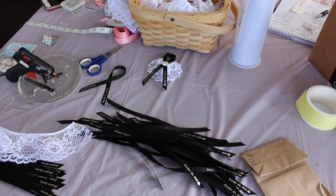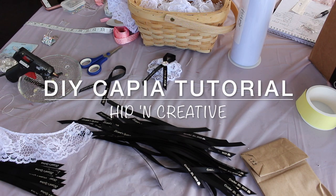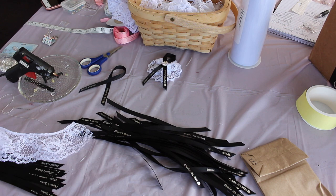Hey guys, it's Abuelta here. Thank you so much for joining me. Today I'm working on my daughter's capias for her quinceañera. We are going to be celebrating her 15th birthday in about two weeks, and I want to get a jump start on making the capia favors so that I can just have them ready. I thought I'd share with you guys how I make one in case some of you are interested in making some for your children.